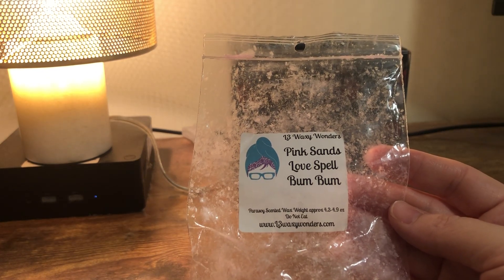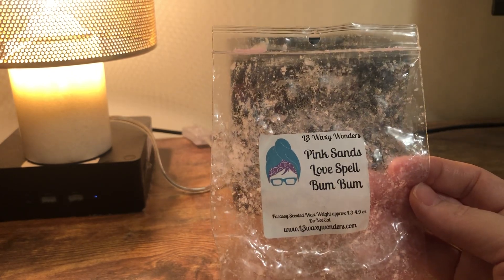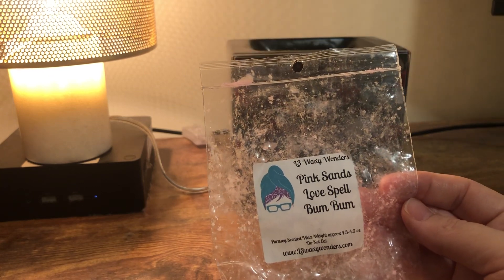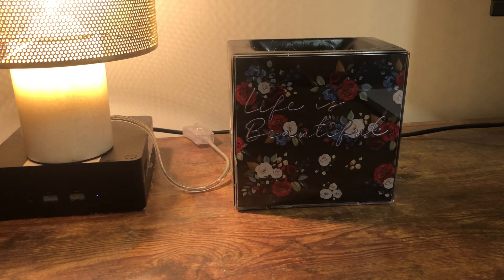L3X Wonders Pink Sands Love Spell Bum Bum — if you like bum bum, you will really like this. It does smell a lot like bum bum and it's really pretty. I wouldn't get it again because I don't really like the tropical notes of bum bum, whatever people call it. But it's very strong in the bathroom and it's a very nice bathroom scent.